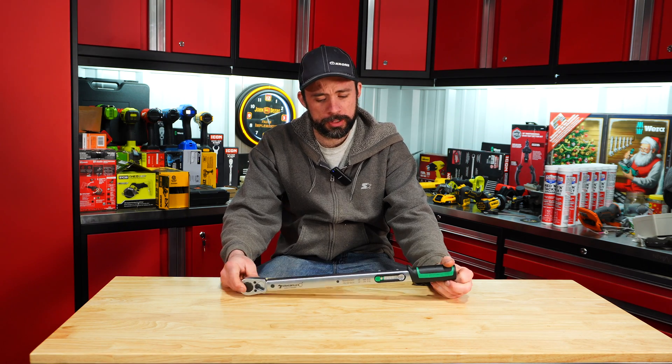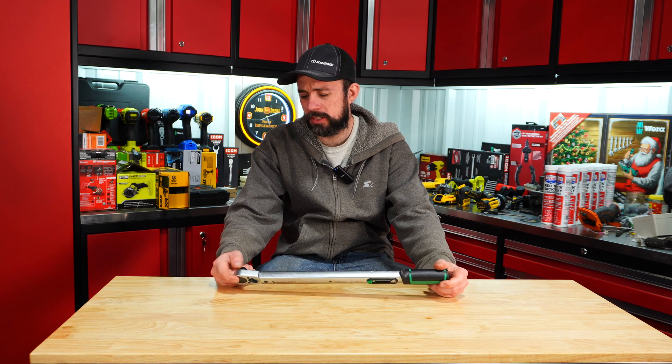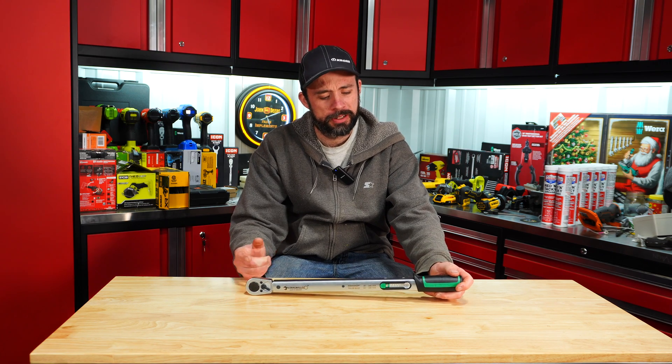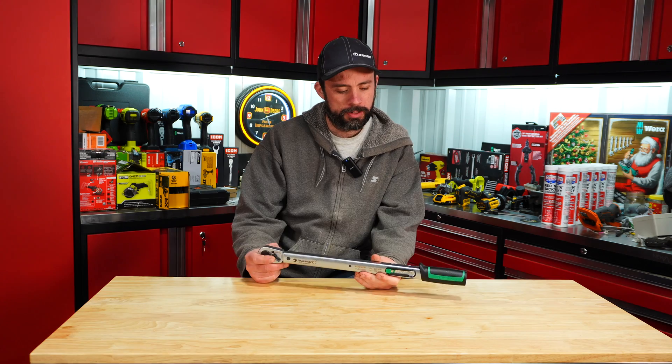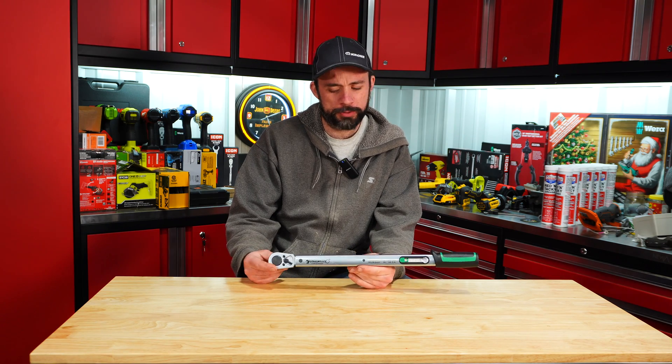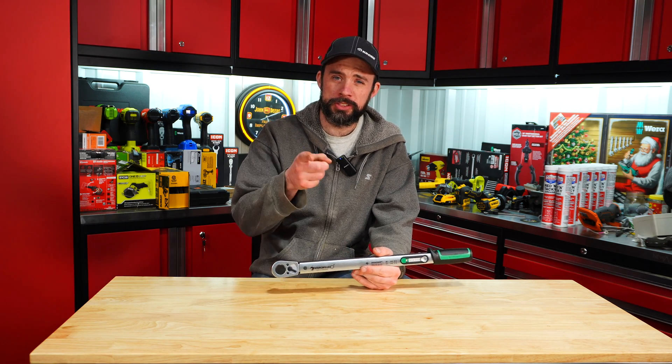If you're looking at this torque wrench and you can pick it up for a decent price, I think it's a pretty good value — I really like how fast you can adjust the torque setting. Hopefully you found this video useful. Thanks for watching and please stay tuned for more.